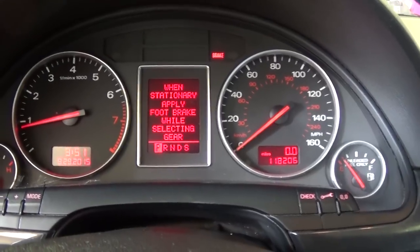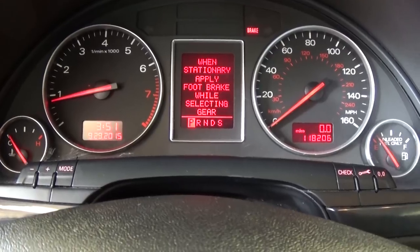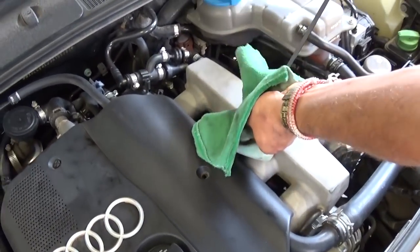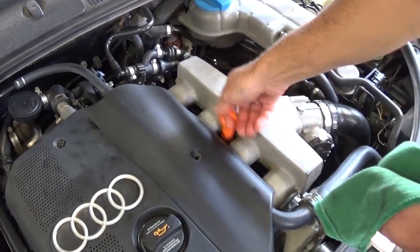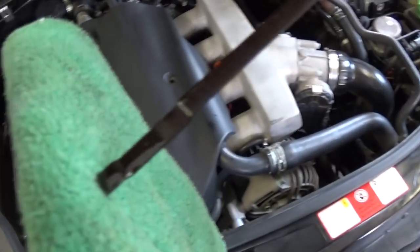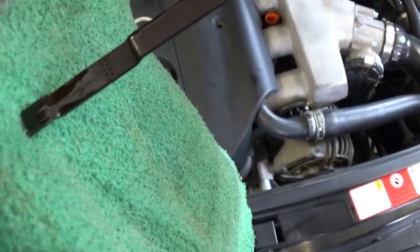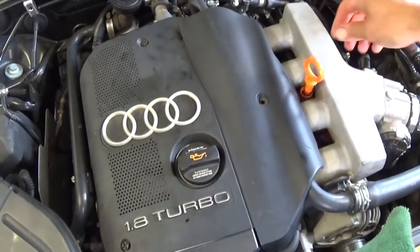We just started the vehicle. Now pull the dipstick, wipe it, then insert it and pull it out again to get an accurate reading of the oil level. Do that about two minutes after you started the car. As you can see, it's almost all the way to the full mark — that's perfect. Do not exceed the full mark because you're going to damage the catalytic converter.